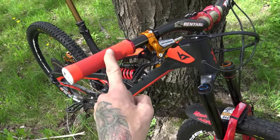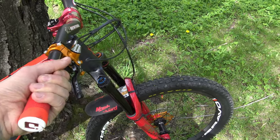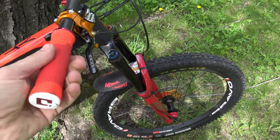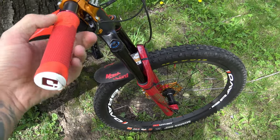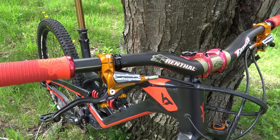I put some ODI Aaron Gwin grips — these are V2. Very good grip, pretty comfortable. When you push on the material it's way more dense on the inside. I love those grips.